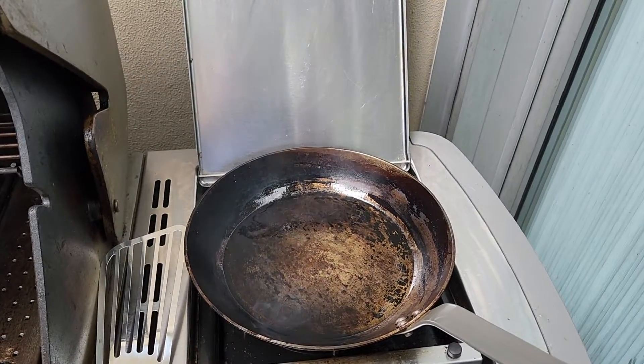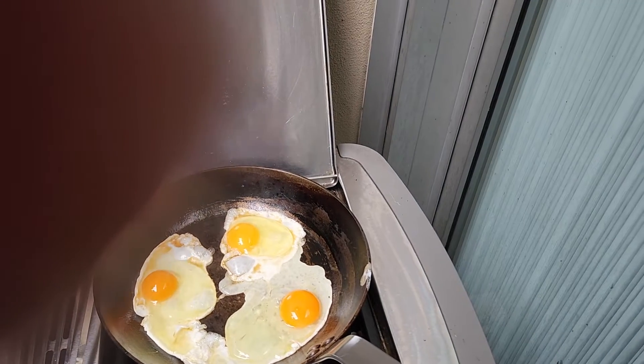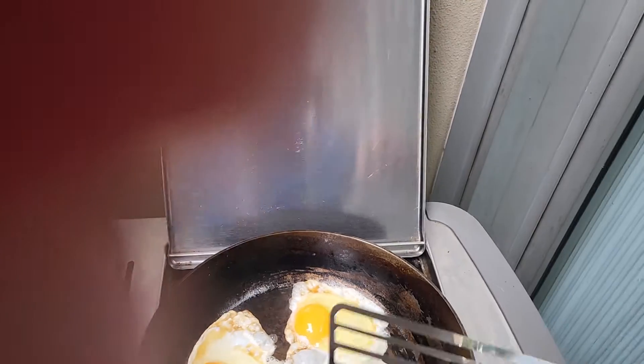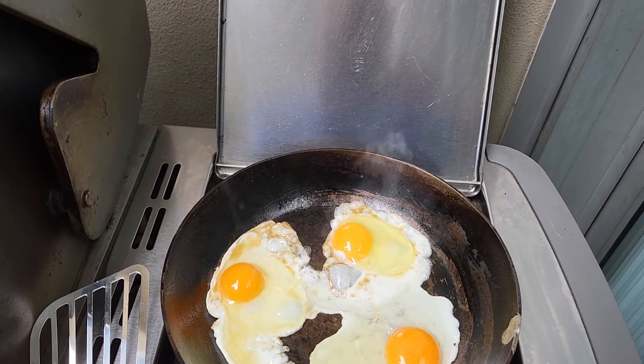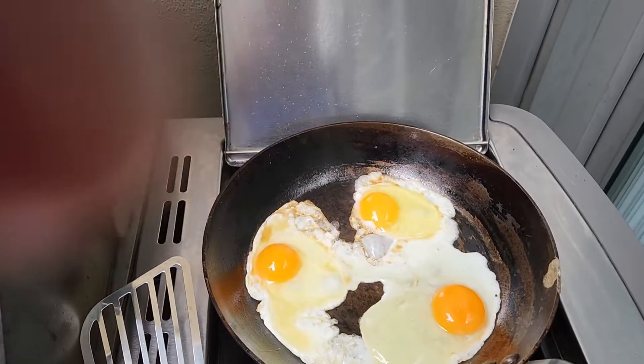I'm going to put this down because I've only got two hands. Let's see how we go. The idea is to get crispy on the outside and soft on the inside. So the eggs are in. At this point we can actually turn the gas off. Completely off. And you can see it's got a crispy on the outside.